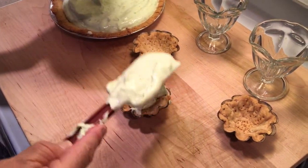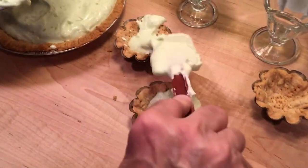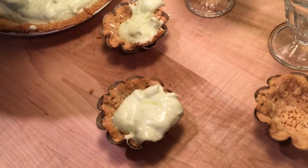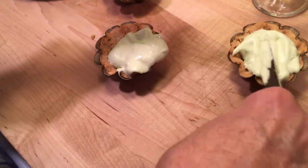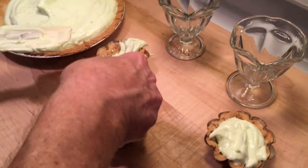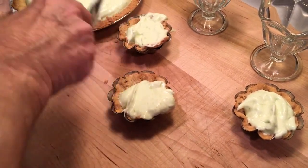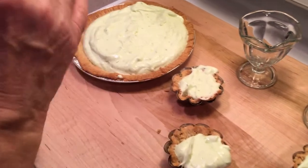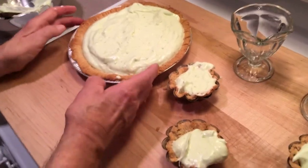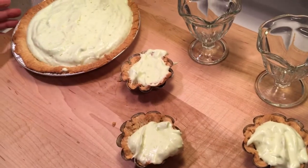Add a little bit more to fill them. Put it there, and we don't need the extra cups. Take a little from here and put it there. Now the whole thing goes in the refrigerator — that's when the gelatin will set up and stiffen everything. We're also going to make a whipped cream for the topping, so it goes in the fridge and we'll get back to you later.